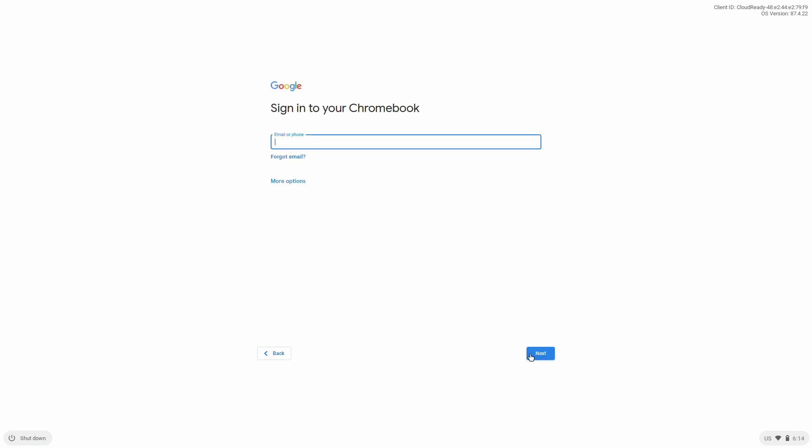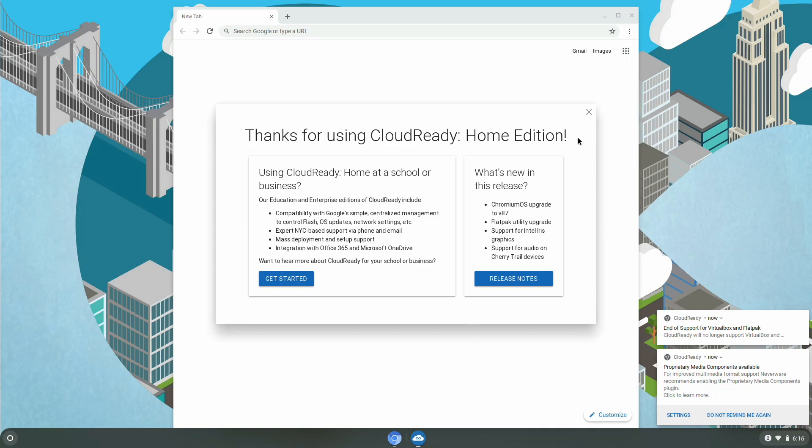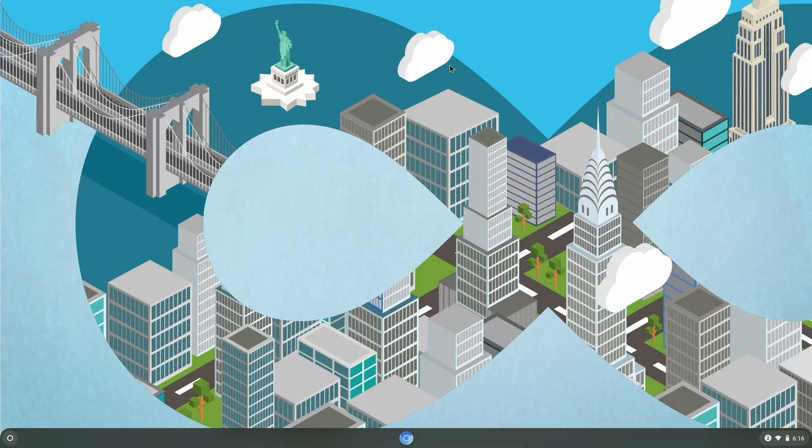Here you can sign in using your Google account, or you can also create a new one. After signing in, click on Get Started. And CloudReady, the best edition of Chromium OS, has been installed successfully. Hope you guys enjoyed the video.